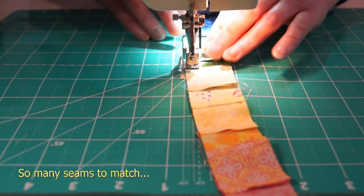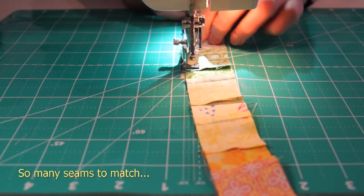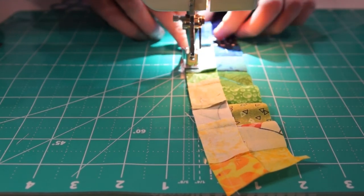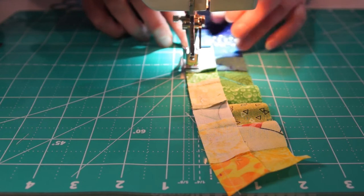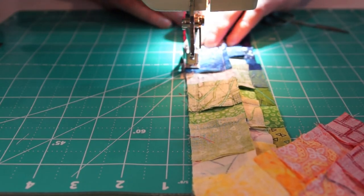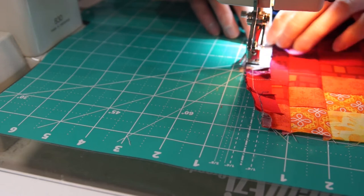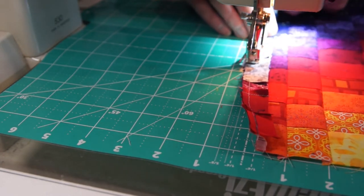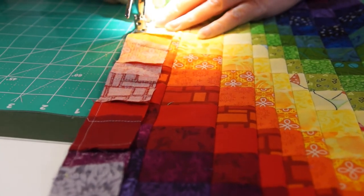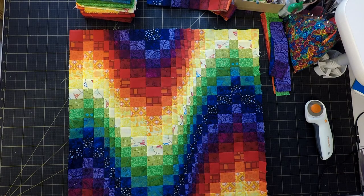That won't take long... I'm so happy. Whose stupid idea was it to have such tiny strips? I am so pleased with how that's turned out. I think that looks really good.